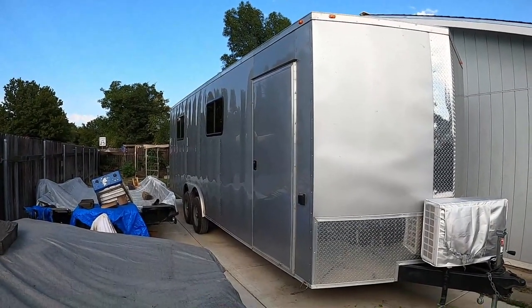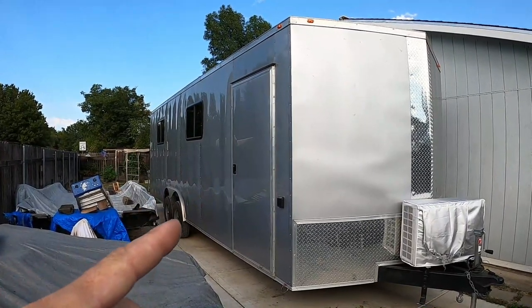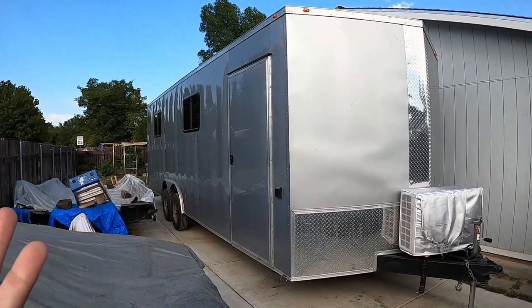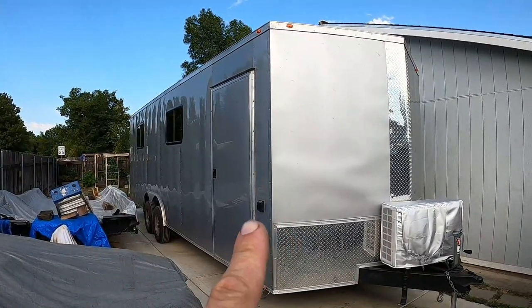This is the final walkthrough to show what I did with this trailer — how I converted it into a toy hauler or travel trailer. This is a 24-foot Vino.